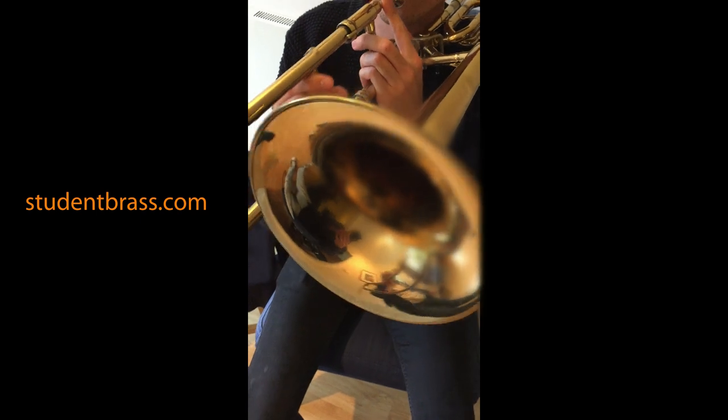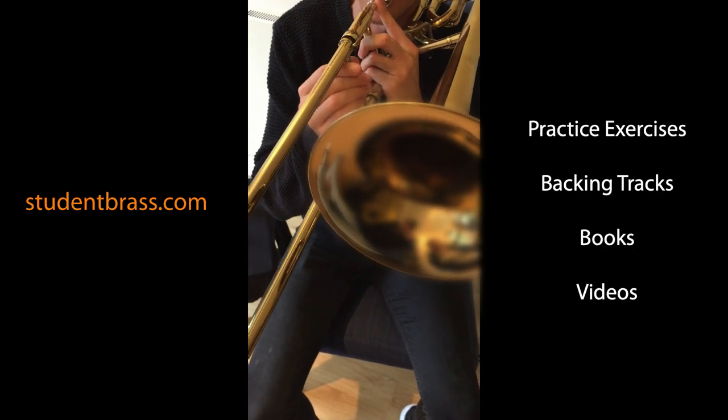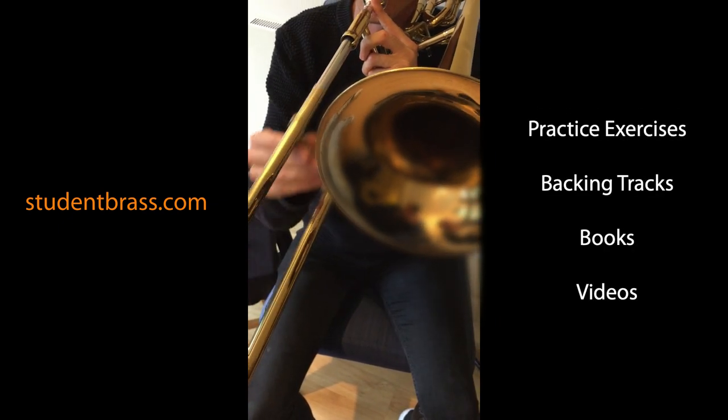If you're watching this on YouTube and haven't discovered our website yet, head over to studentbrass.com — it's a free resource for beginner brass players. Thanks for watching.